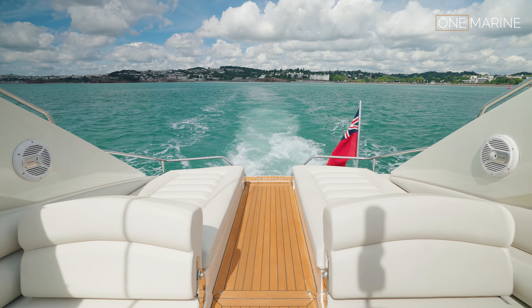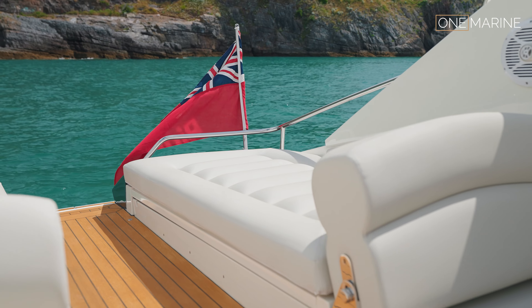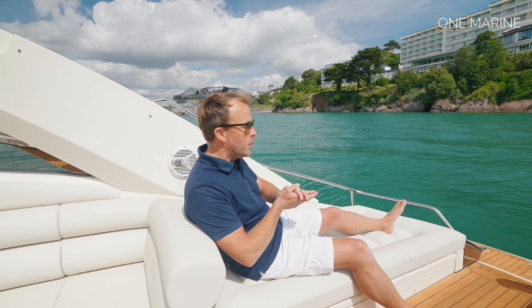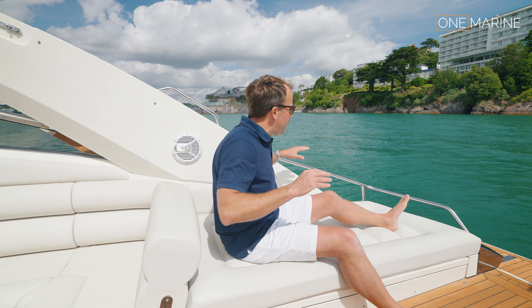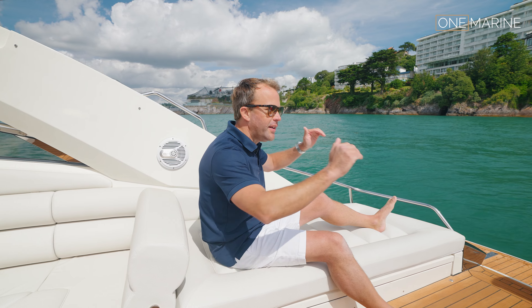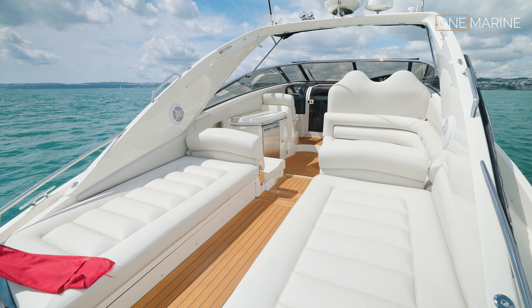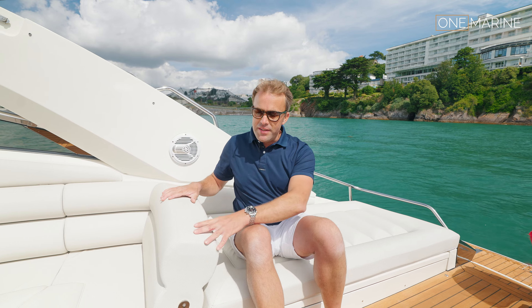You can see straight away at the stern there's a really nice arrangement with two nicely sized single sun pads, great for enjoying the afternoon close by the water. I love the design of the back here — the sweeping lines that follow all the way down to the swim platform. It's just something about this particular model; we get certain boats that just really work well, and this is one of them.